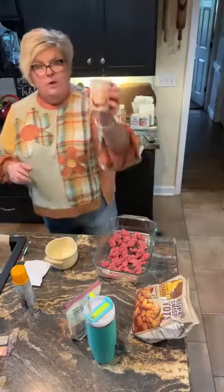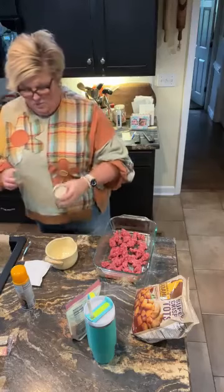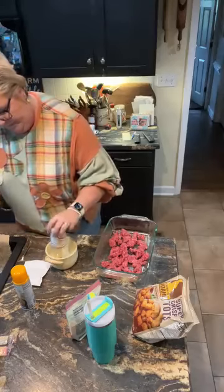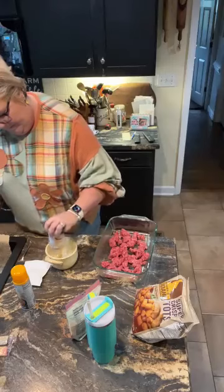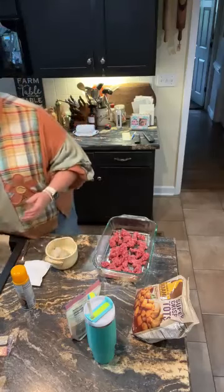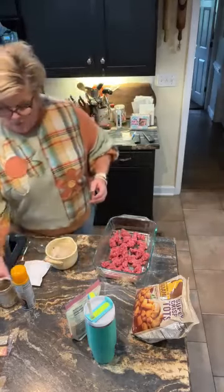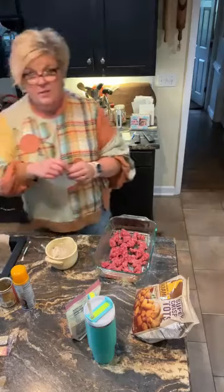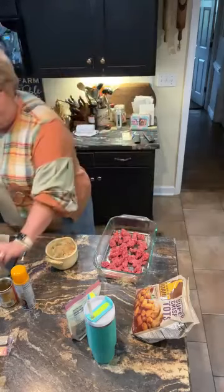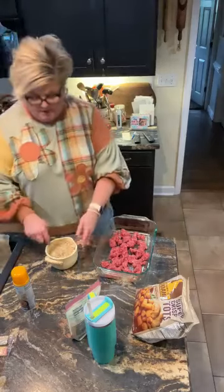One can of cream of mushroom soup — you're gonna mix that in a bowl with a can of water and one sleeve of onion soup mix. Mix that up and set it to the side.